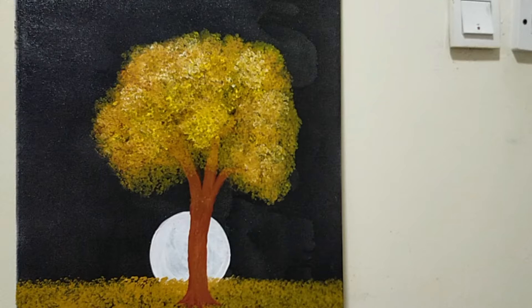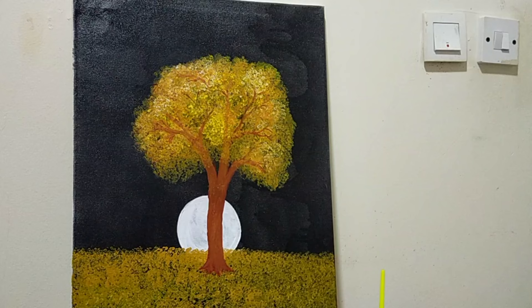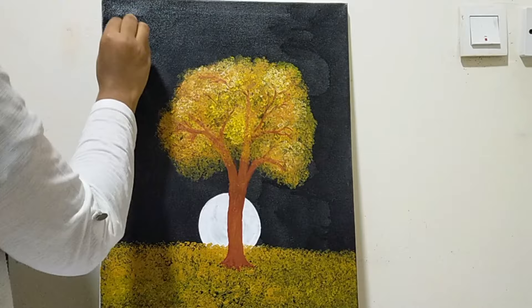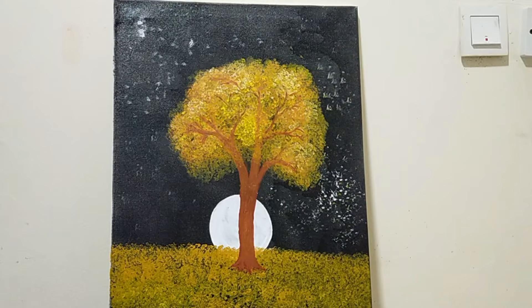Now we have a mistake. We will touch the branches of the tree — for the background, also a galaxy model. Now a little ball — we have dyed white paint. We will touch the trees in the back. This is how the paint looks when it's dry.